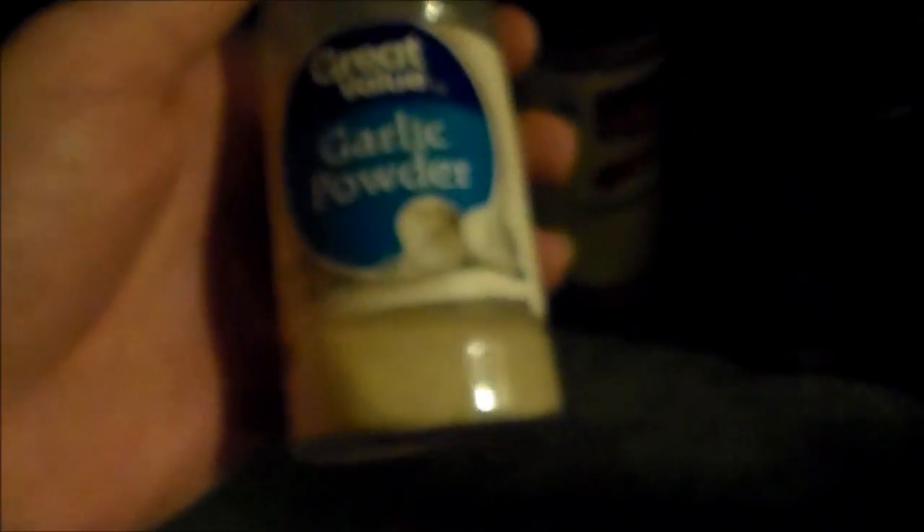Now I don't have any onion powder, so I can't make the good Cajun taste. So I'm going to be using some garlic powder, which you're going to need anyway, even if you have onion powder or not. Just cayenne pepper — everybody loves cayenne pepper.